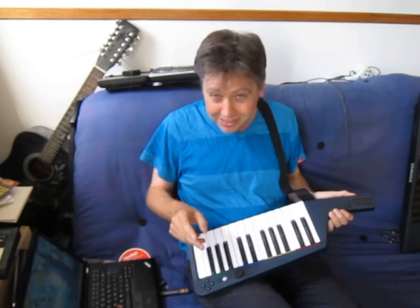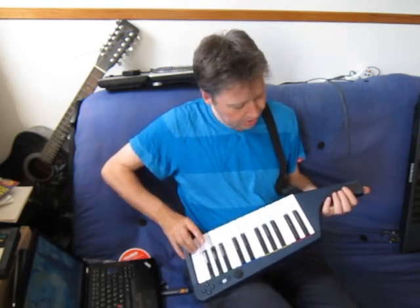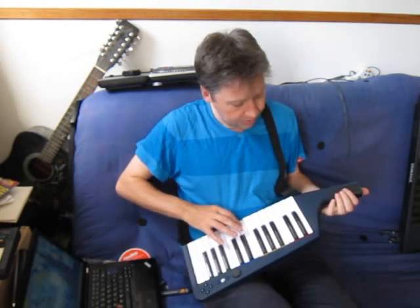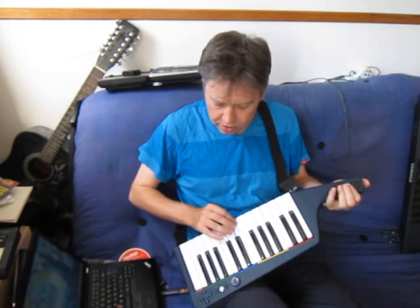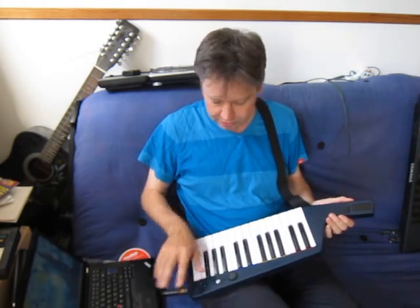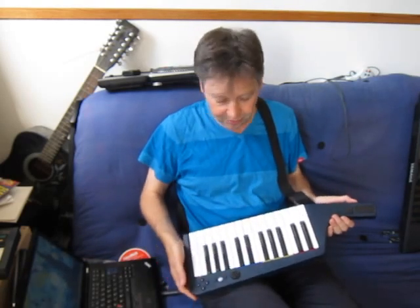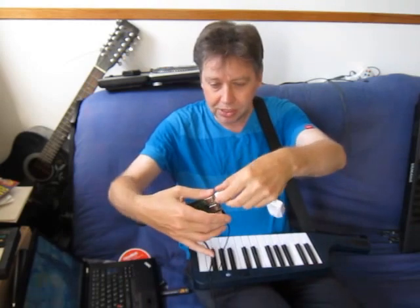I'm convinced the latency is partly down to the Raspberry Pi. These keys are velocity sensitive, and there's an implementation of pitch bend in there — that's just my first stab at that in the Python script. The code is available so you can have another go at it.